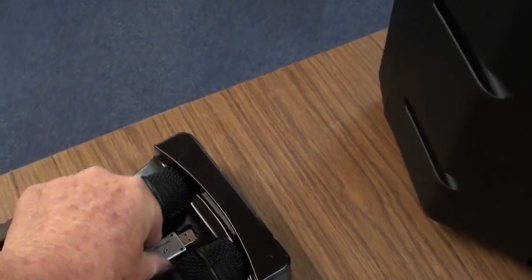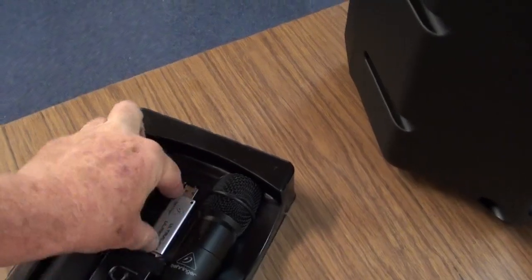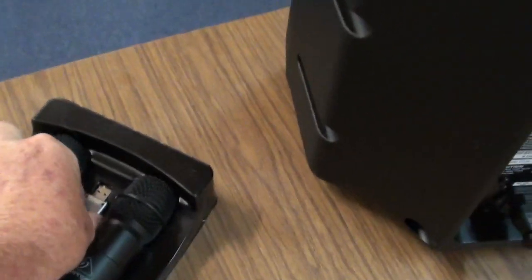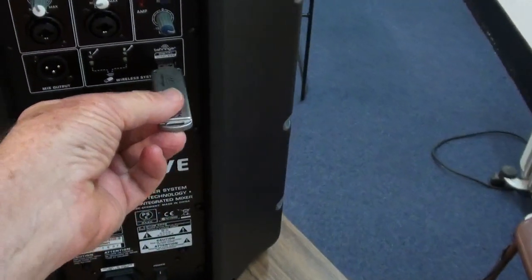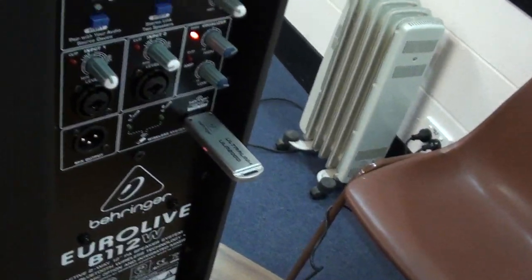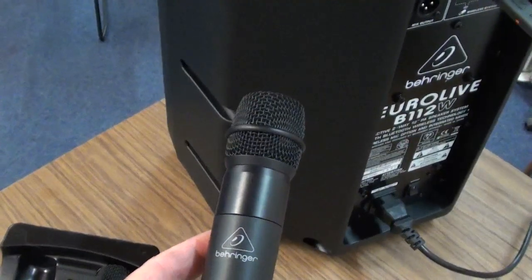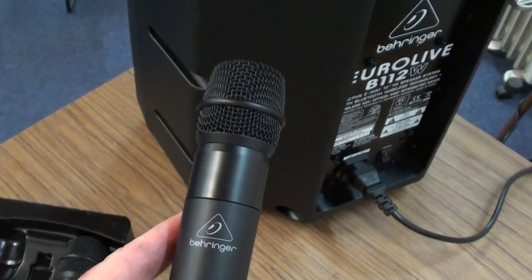The speaker system uses a wireless connection for microphones. You plug this device in here. We can see the little light indicating. You press the up button on this one, and now the system is communicating.